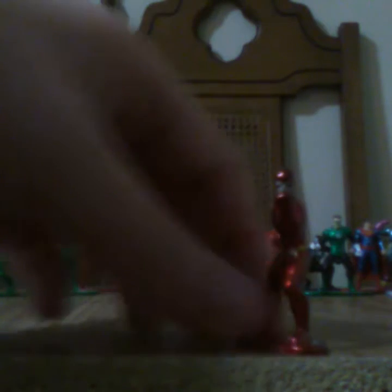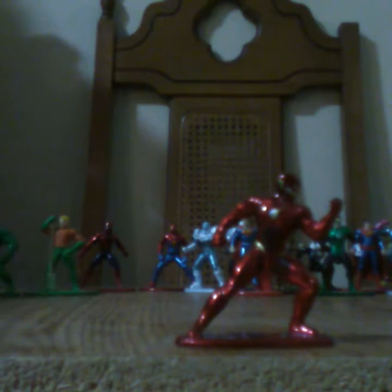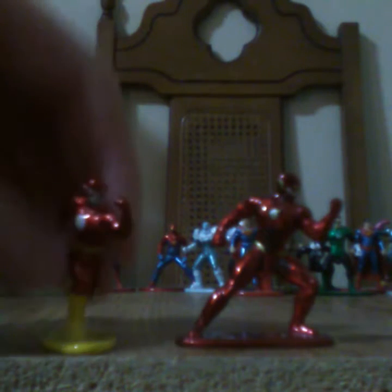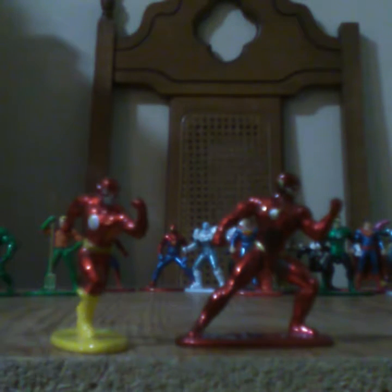I got the Justice League Flash and this is the regular Flash.